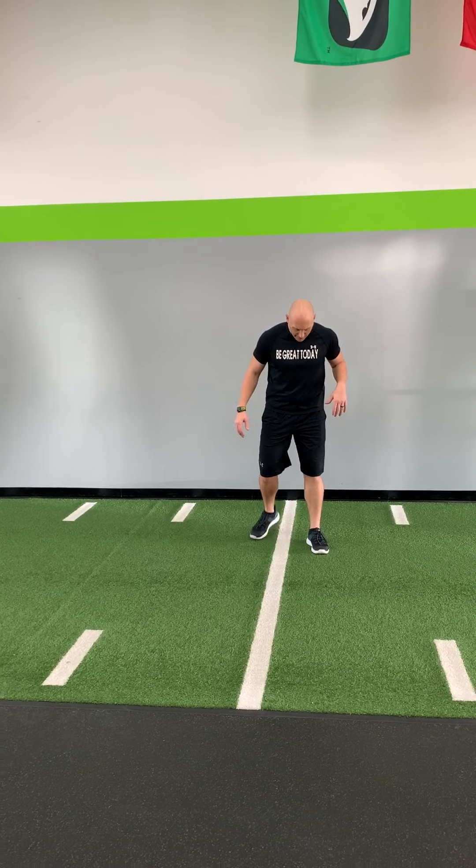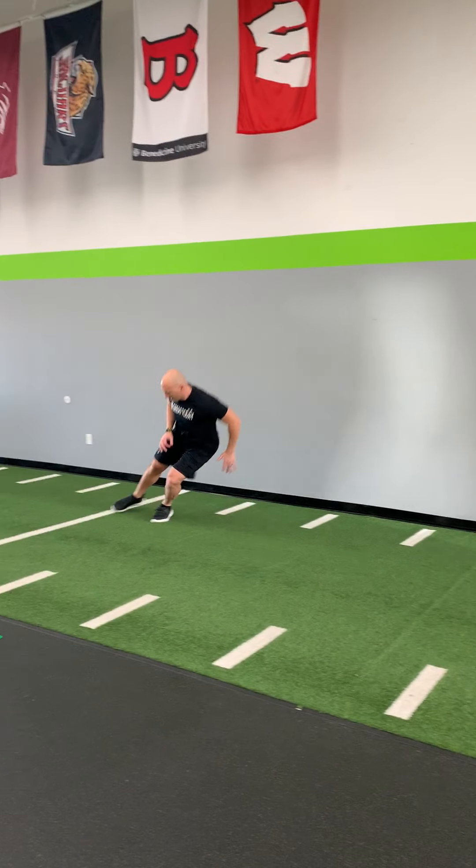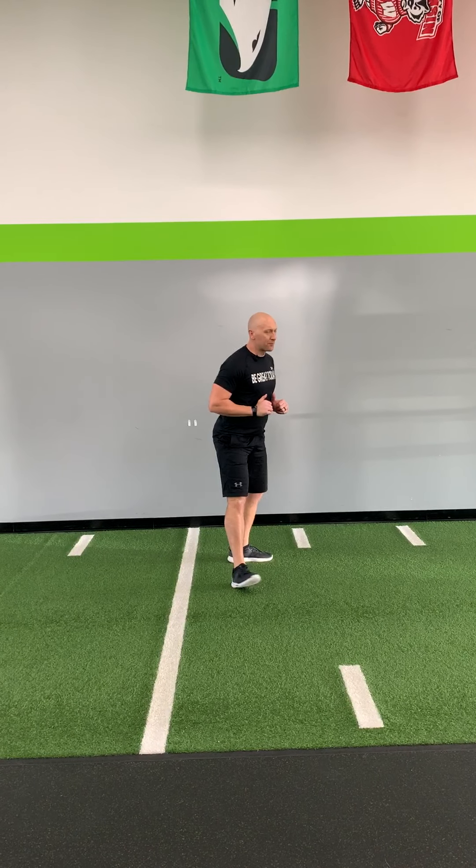The last thing we're gonna work on is our crossover shuffle jump to a sprint. Get in your sway lean position — crossover, shuffle, jump, cut. Good sway lean position, toes in a row, then push back into a sprint and break down in that good athletic position. Do three of those on each side. If you have space, go back ten yards — breakdown, athletic position. If you're outside, be cautious of gravel so you don't slip. That is how we start our lateral day work.